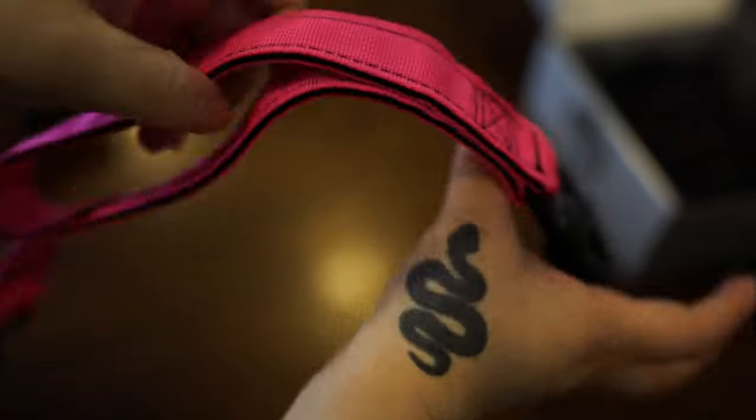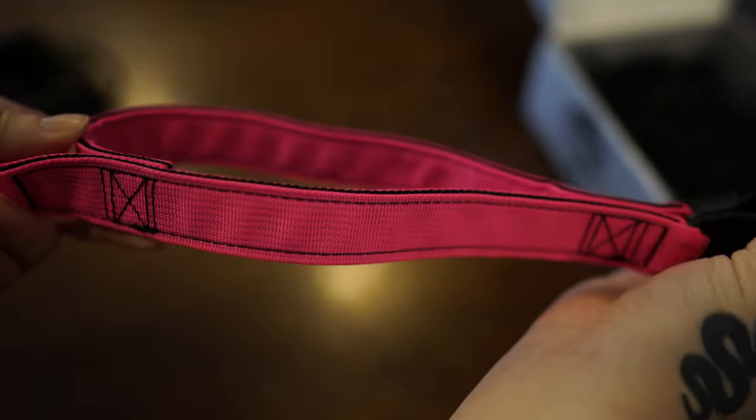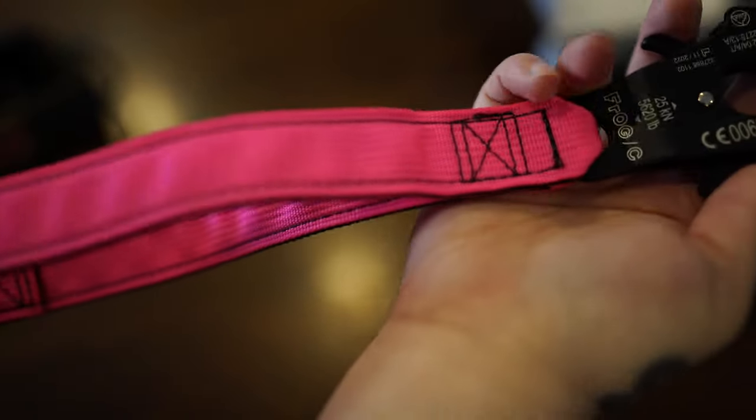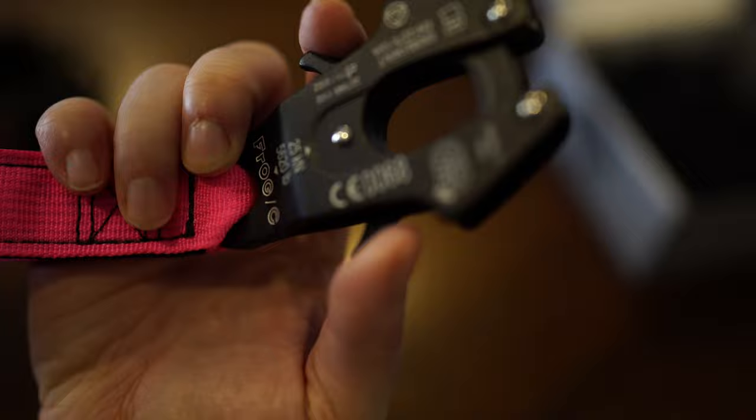This one has a swivel and the handle — I freaking love this handle. I tend to always, no matter what leash I have, I always hold it closer to where this handle sits.